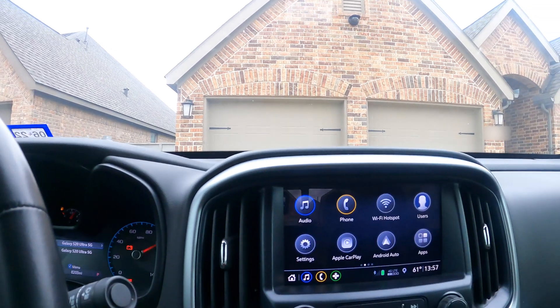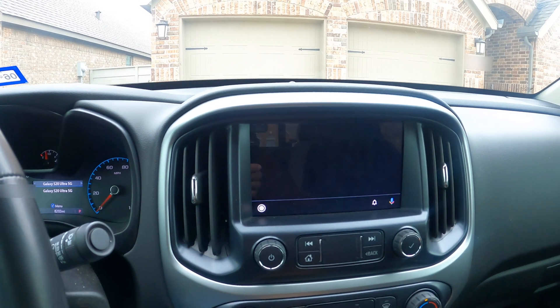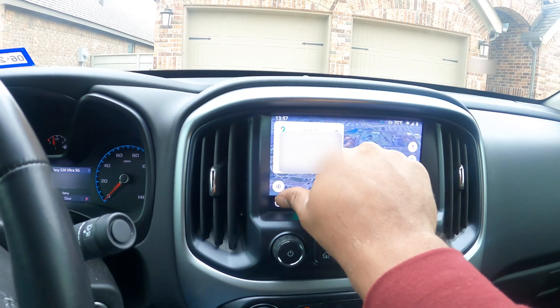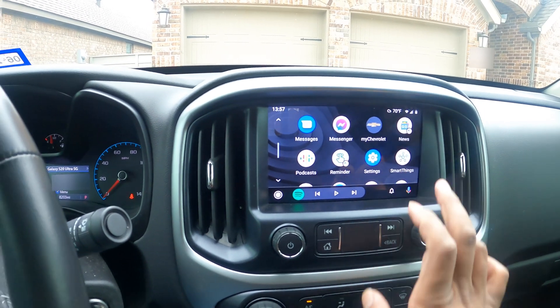I'm going to show you why here in just a second. Get everything loaded up, wait for Android Auto to come up, and from there we're going to hit Samsung SmartThings.